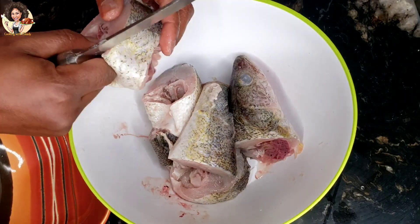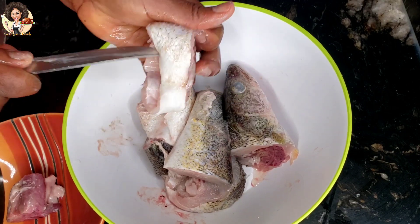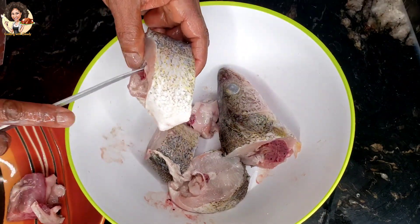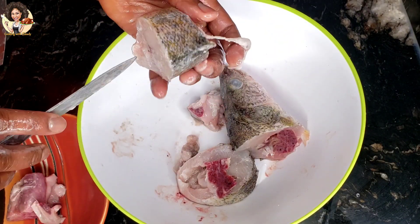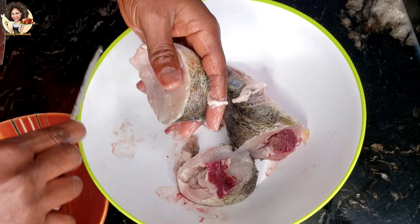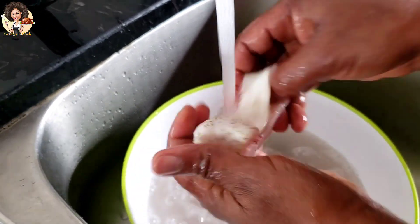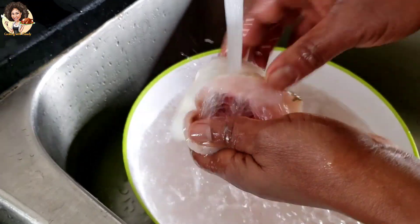The next point is to take out the guts from the fish while it is still partially defrosted. This is because you want to maintain the alignment of the fish and you don't want it to get scattered. When you are done taking out all the guts, rinse the fish thoroughly with cold clean water, then let it rest at room temperature to finish the defrosting process.